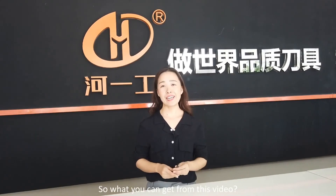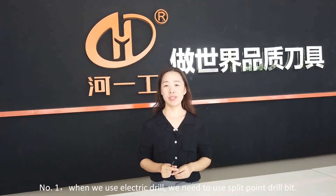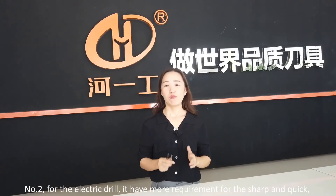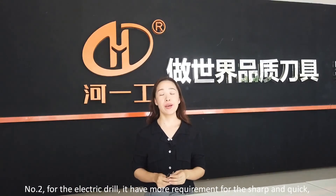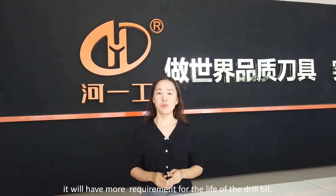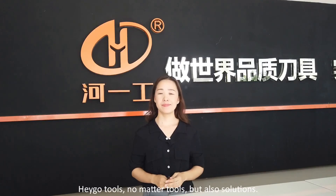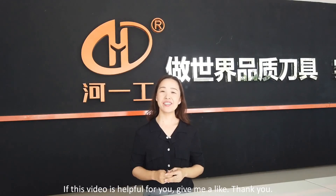So what can you get from these videos? Number 1: when we use an electric drill, we need to use the split point drill bit. Number 2: for the electric drill, the requirement is sharpness and speed, but for CNC and bench drill, the requirement is the life of the drill bit. Not just tools, but also solutions. If this video is helpful for you, give me a like. Thank you.